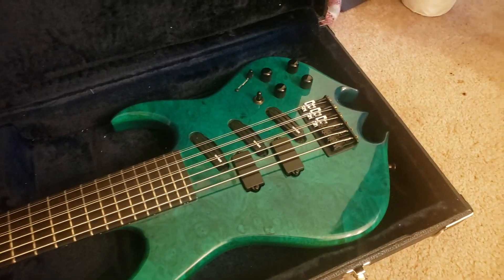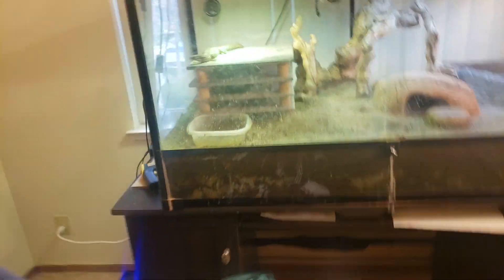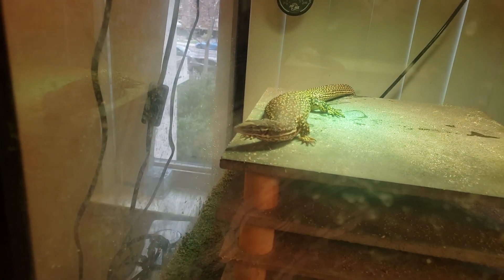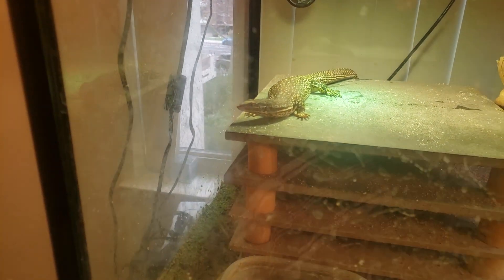Looking good. Wonderful to get it. What does Max think of it? Max, what do you think of this new bass? He's like, I don't know.